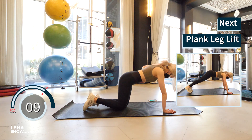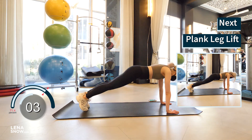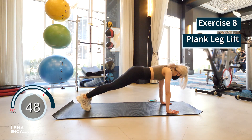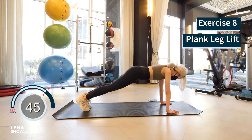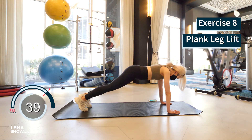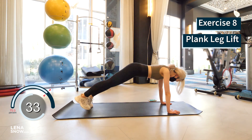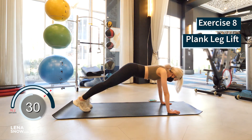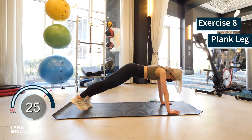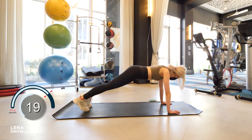Three more exercises to go. Next one is a plank with leg lifts. Step your feet back to high plank pose, now lift one leg up at a time as high as you can.